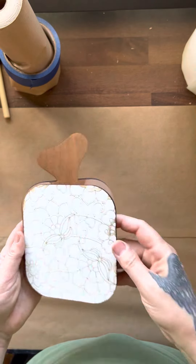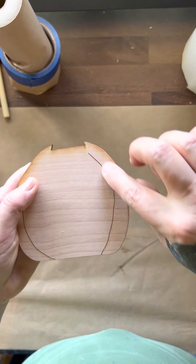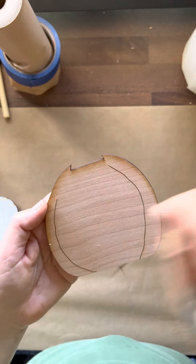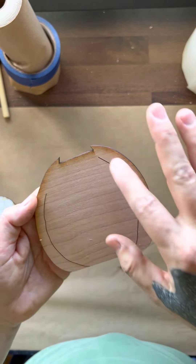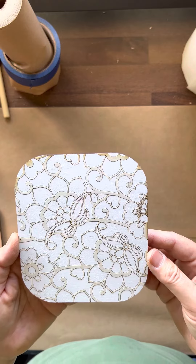You can also just score it without masking. If you score the plain wood and spray paint over it, the spray paint doesn't go into the engraved lines. If you do it lightly with a couple of coats, it just doesn't go into those grooves. So these would be great just scored and spray painted — fast and easy.